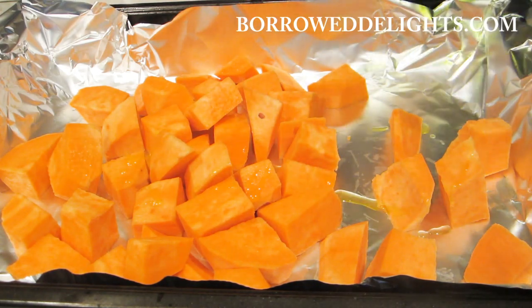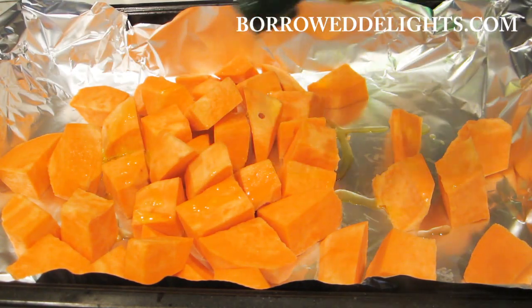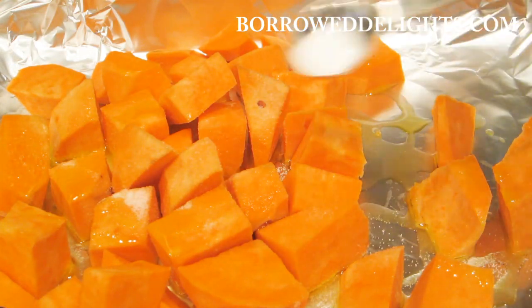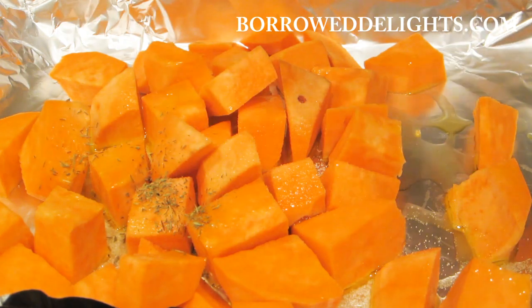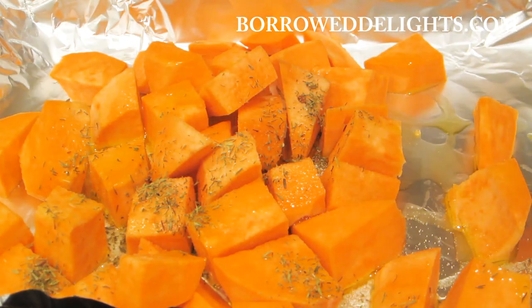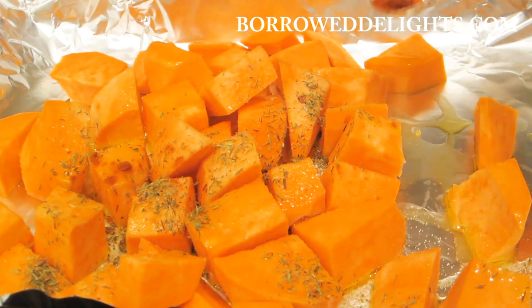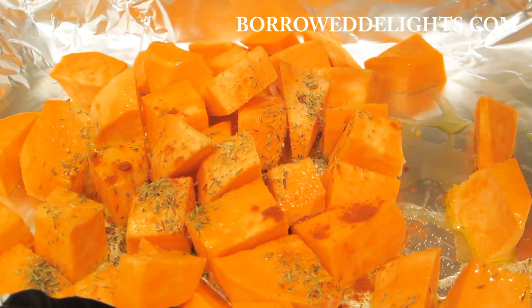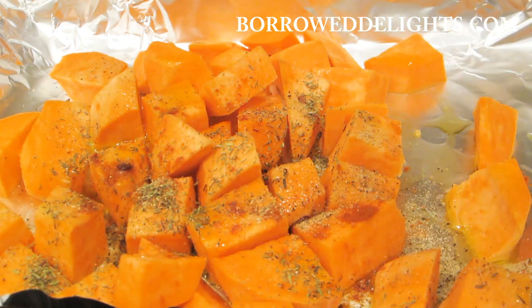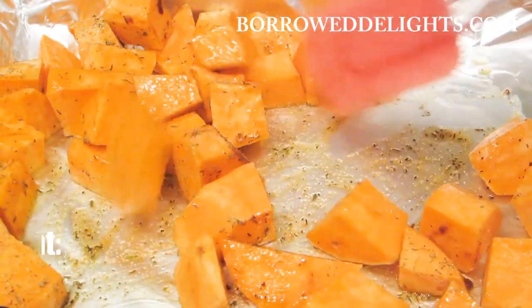For the spices, you can truly use whatever spice combination you like, whether you want to keep it super simple with just some salt and black pepper, or even just some plain old seasoning salt. For me, I like to use some salt, thyme, paprika, and black pepper. For the exact written recipe, you can visit my site, BorrowDelights.com.